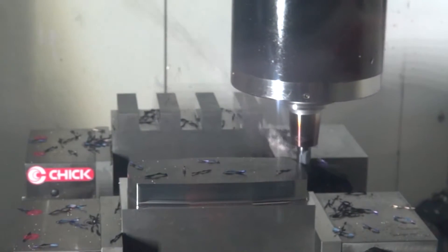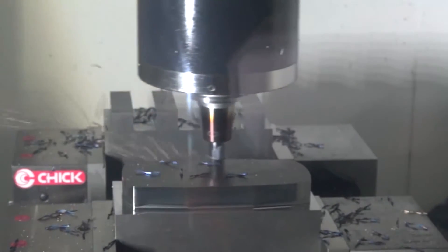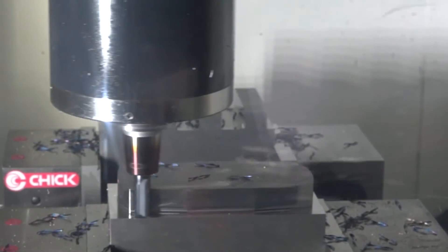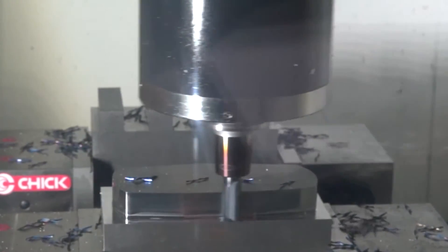The first thing I note is it's quite an aggressive roughing strategy, yet you can hardly hear it. Is that down to the cutting tool or the tool holder or maybe both? It's probably the combination of the balance and the geometry of the cutting tool — the power mill end mills are pre-balanced and the tool holder is pre-balanced.